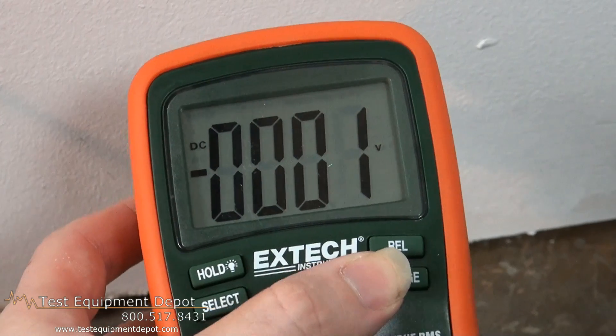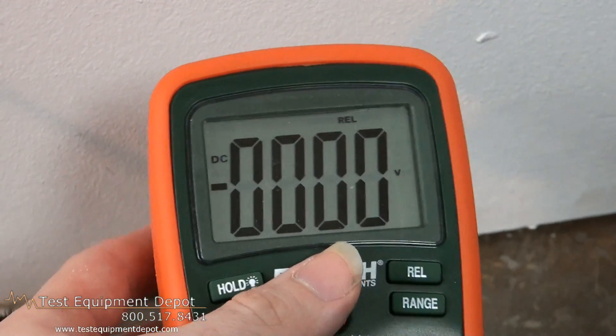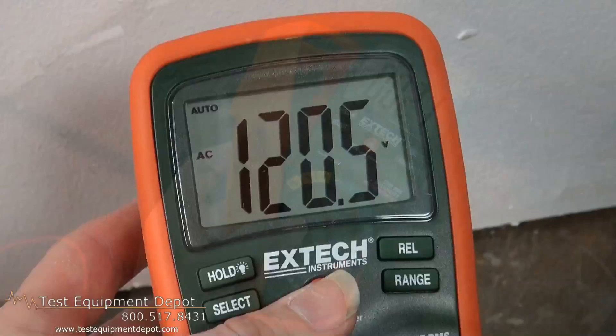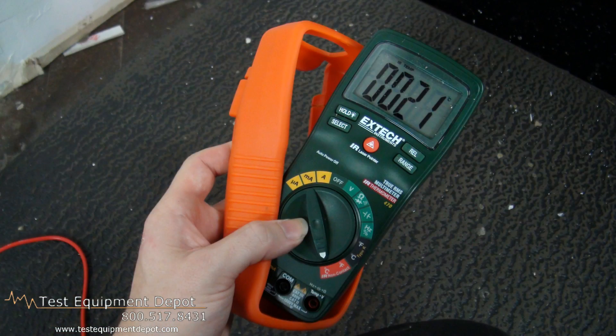This also supports a type K thermocouple thermometer for surface or air temperature measurements and the probe is included.